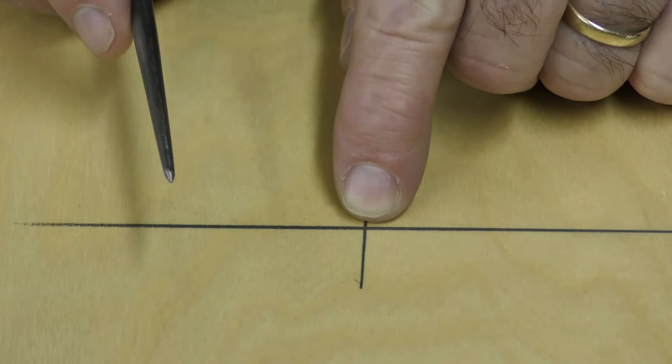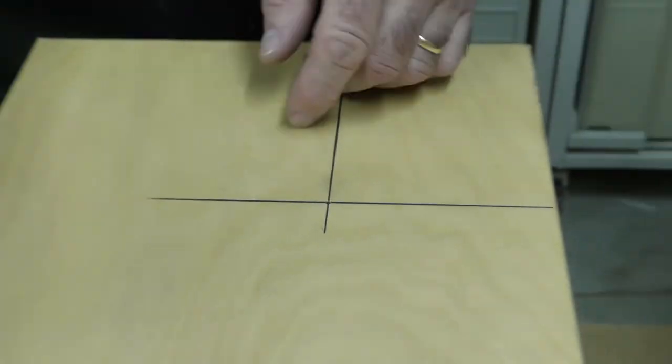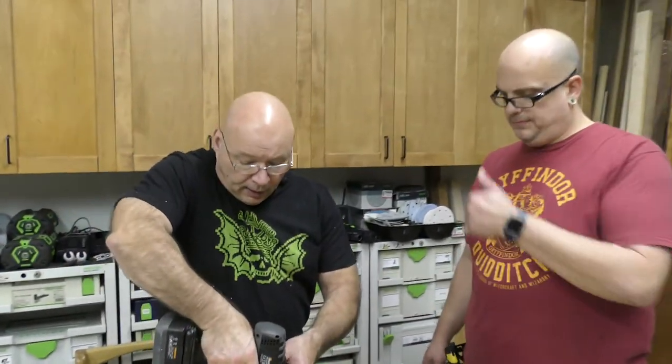You see right here? We want that center point to go right there. I will take this and go just like this to get it started. See that? So now it's easy if you're in low light or something. Look, there you go — so it doesn't walk on you.